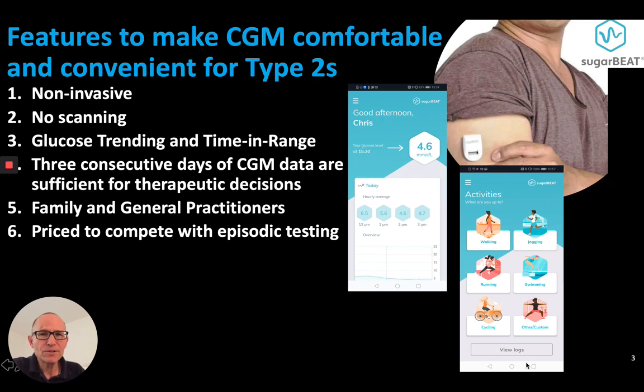Features to make CGM comfortable and convenient for type 2s include non-invasive, no scanning, glucose trending and time in range. Three consecutive days of CGM data are sufficient for therapeutic decisions. Family and general practitioners need to be able to use this product, so it has to be easy for them to use, and priced to compete with episodic testing.